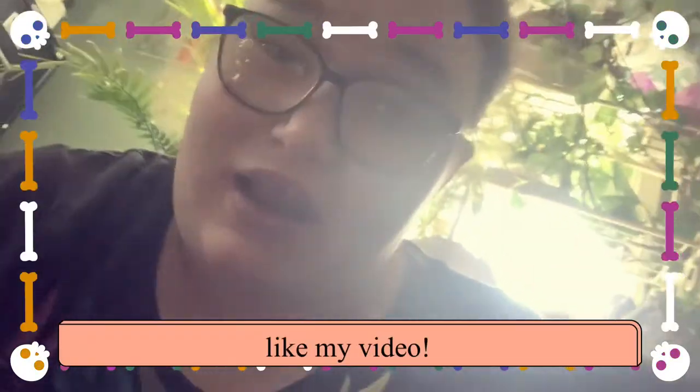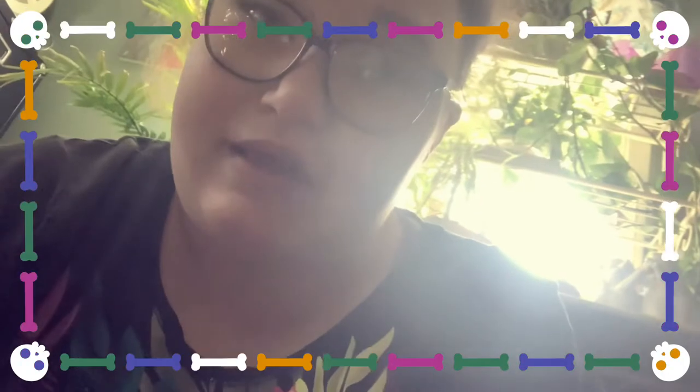So let's get started. I'm going to look on Pinterest and get a little bit more inspiration.